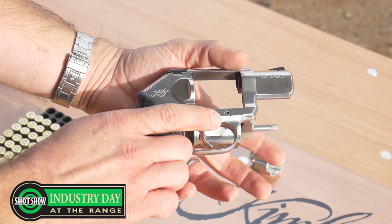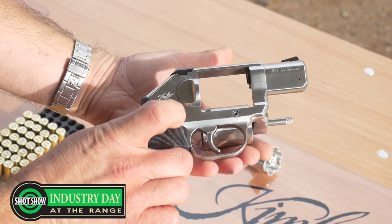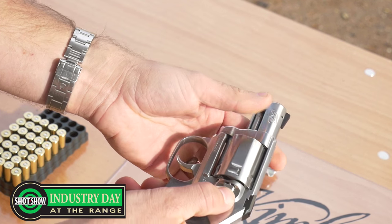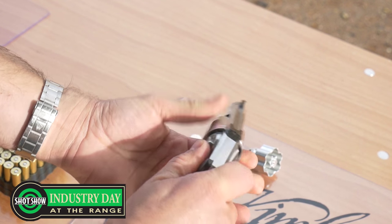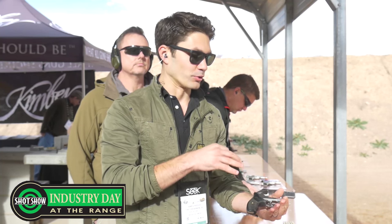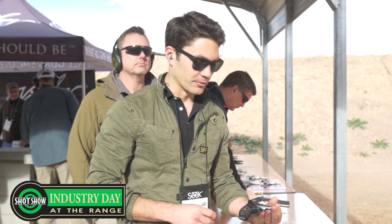Kimber says these are going to be $899 MSRP. There are going to be people who are looking for a high-end, no-snag revolver like this that can shoot .357, and I think Kimber is going to see a lot of people crossing over to the brand because of this revolver. Very nice.